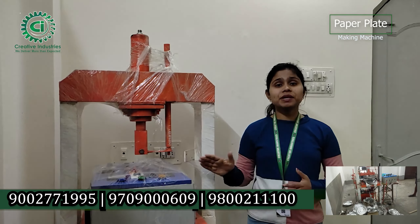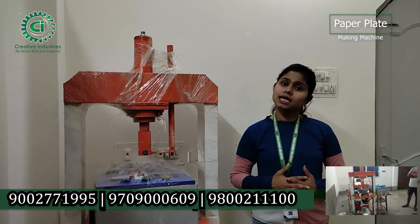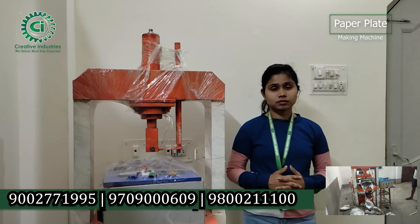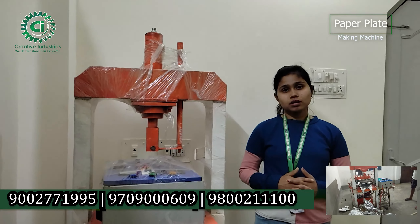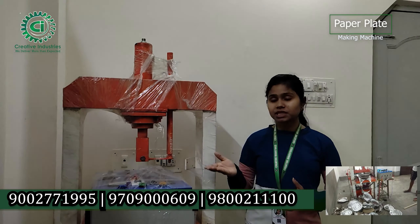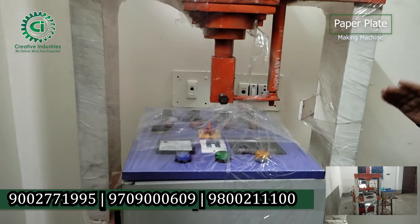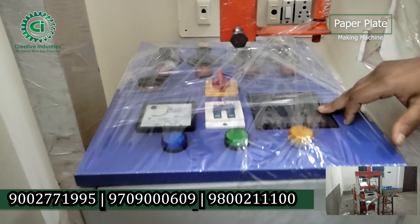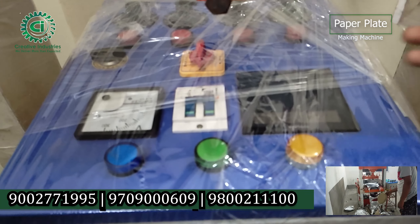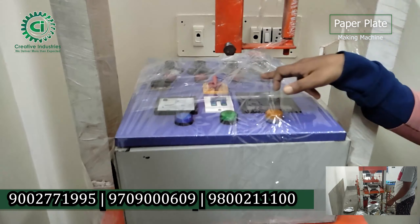The product output is dependent on the labor. When you work on the machine, you can use the product. There is hydraulic oil used in the machine. You can also see the panel board — this board is set in one hour. There is a timer system with an on/off button, and you can use the machine fast.